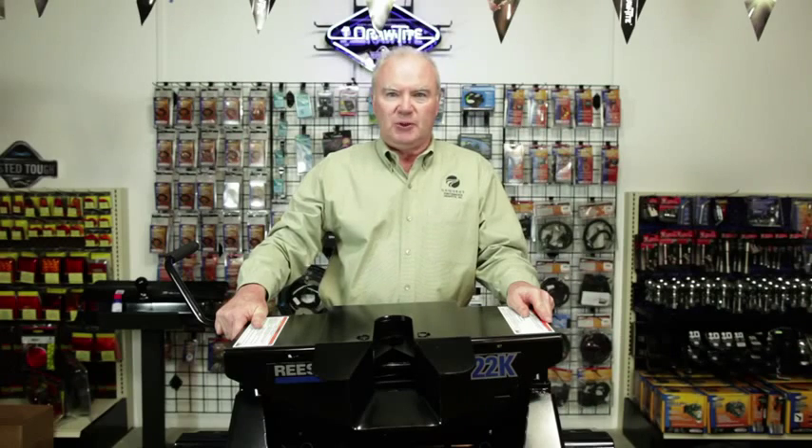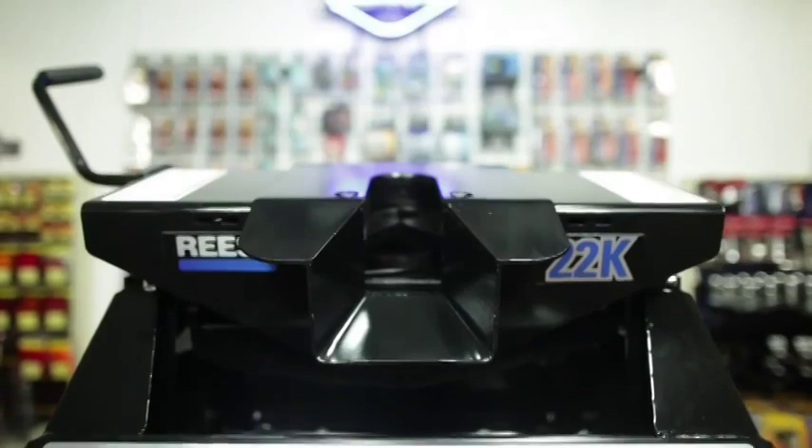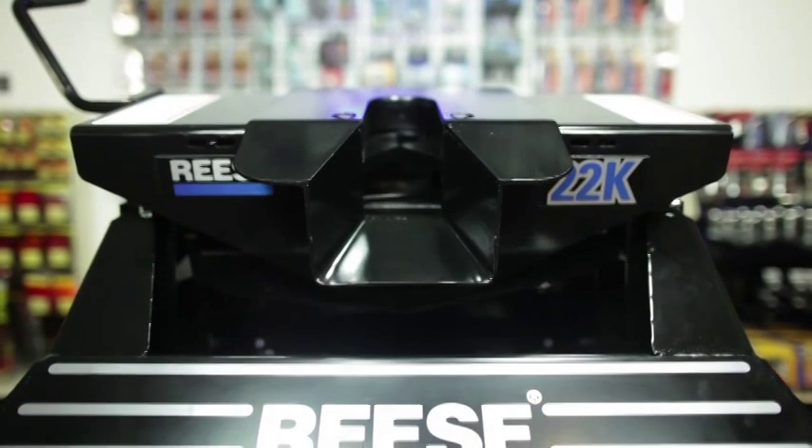The 20,000 pound hitch is also available with a round or square tube slider. The Reese 22,000 pound 5th Wheel head offers fore-and-aft and side-to-side pivot. The solid base offers stability and there is a 14.25 to 18.25 inch adjustment. It also has a dual locking jaw mechanism.